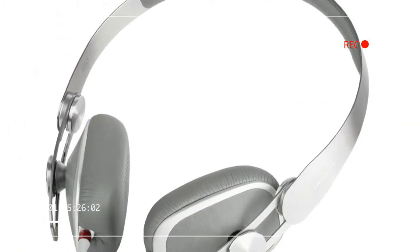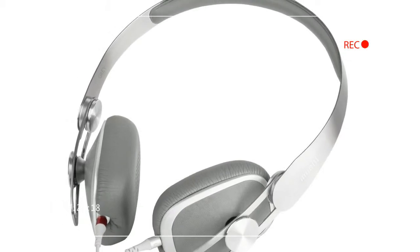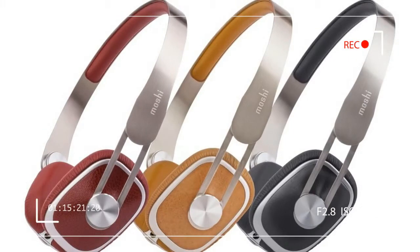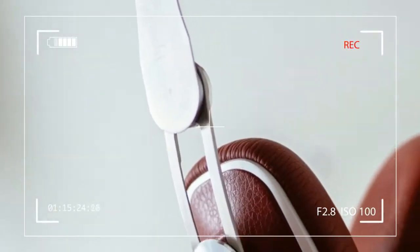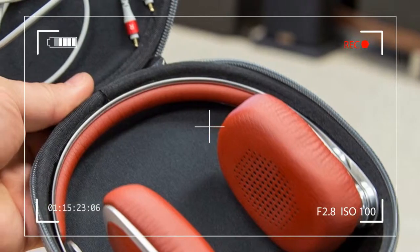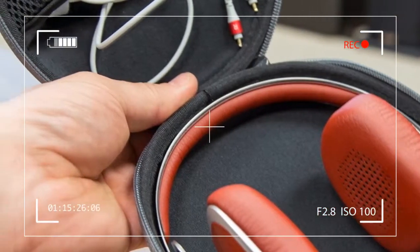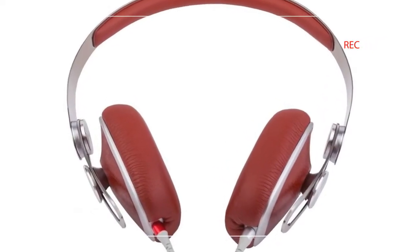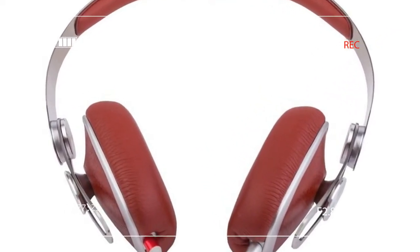When you hold the Avani in your hands, it's immediately apparent that a great deal of time and effort went into their design, right down to the materials in use. The Avani are unapologetically minimalist — they do not look big and bulky on your head, but they will turn heads thanks to their handsome stainless steel frame and eye-catching color scheme.